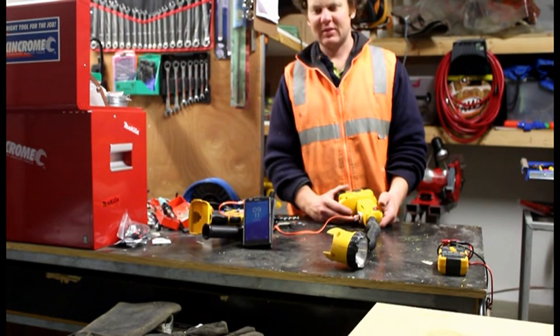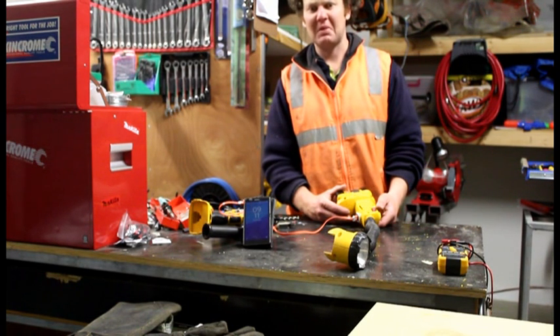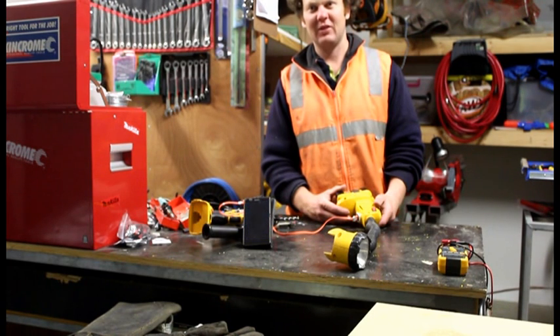That's how you can save yourself money on a power bank. With the new tools, some of them have got five amp batteries — you'd be paying a lot of money for a power bank off the shelf. You've got the batteries, make your own. Two bucks, about 20 minutes. Thanks for watching.